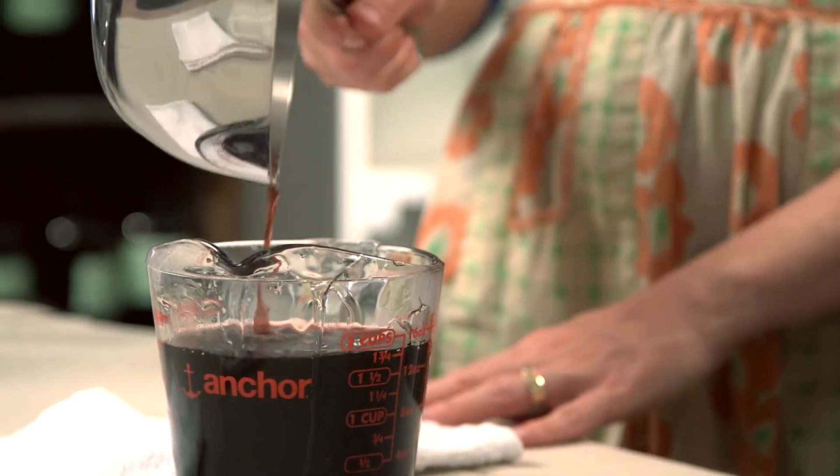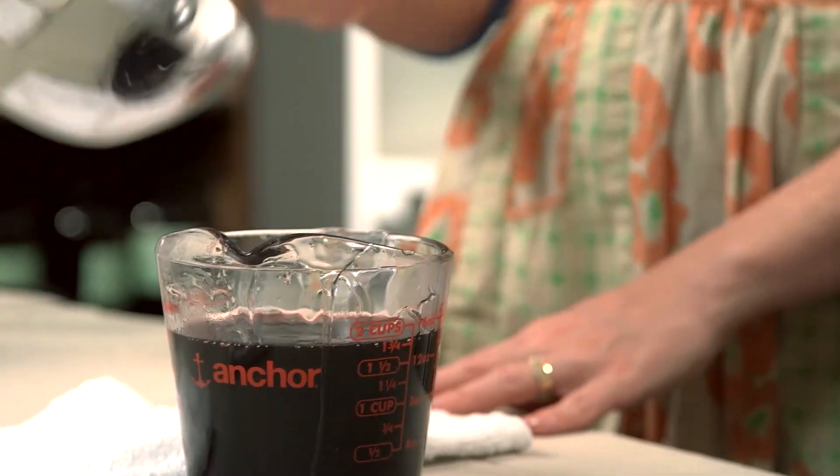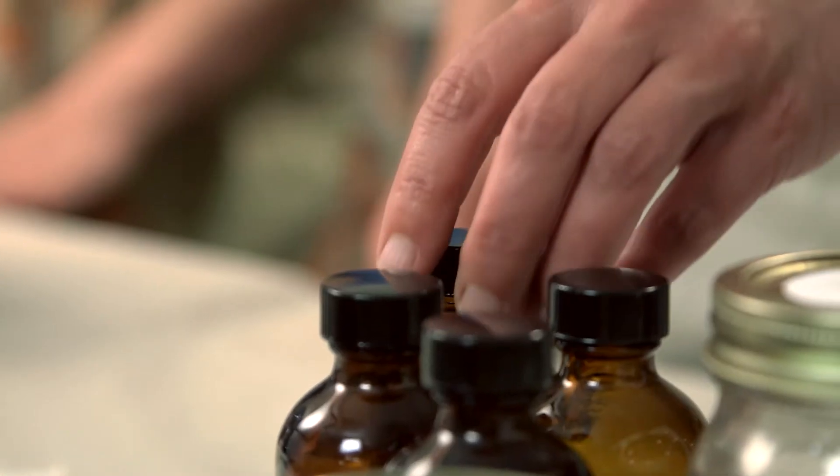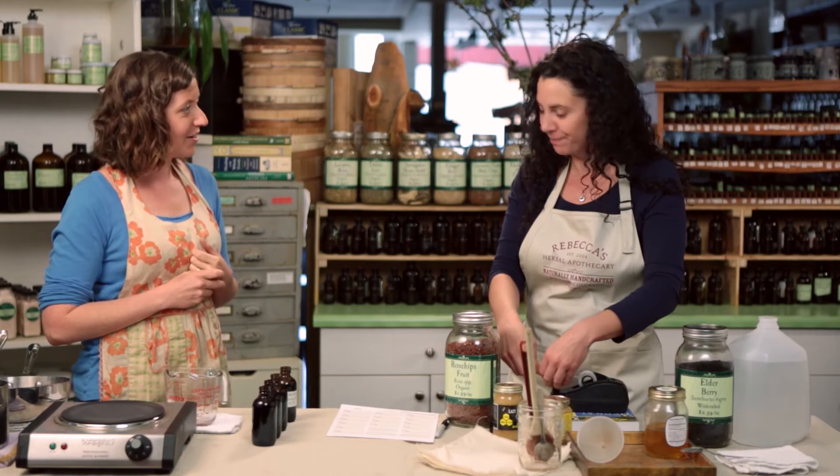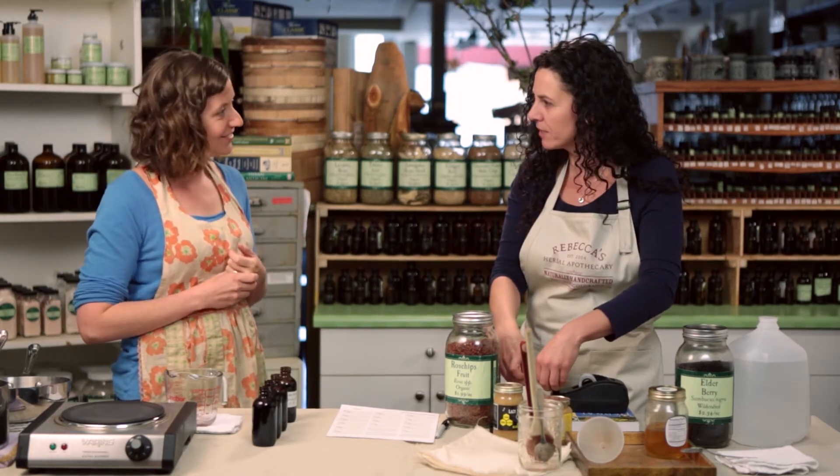That was a good pour. It's good to know that you can do other things with this syrup, too. I use it as a pancake syrup or waffle syrup with my kids. You can add it to bubbly water for a spritzer syrup. Did you say popsicles? Oh yeah.